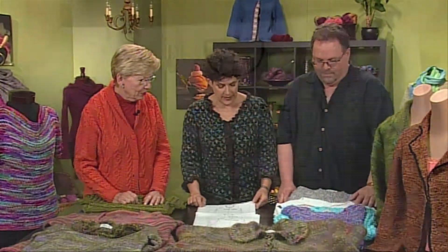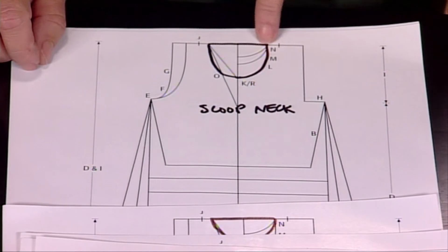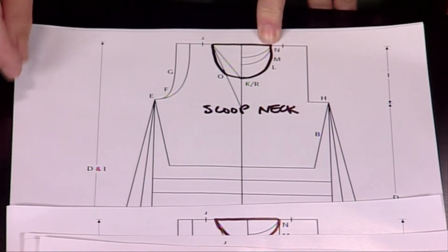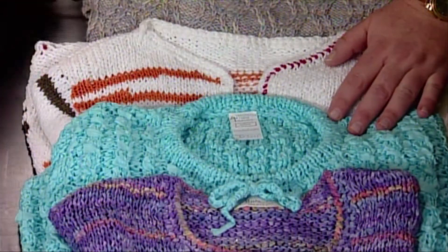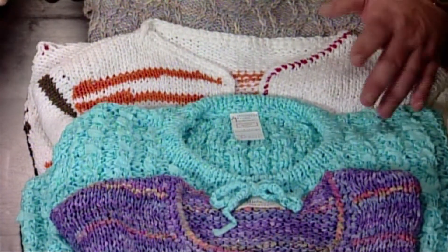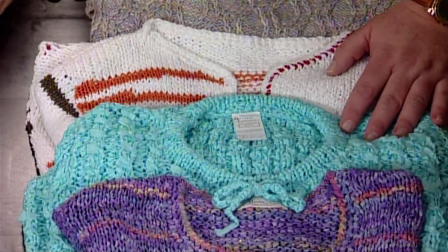Our next neckline is a scoop neck. This is even lower — starting to become what you would wear for a tank, for instance. In this case Barry's put a little tube and a tie on it so that it can be pulled up to whatever depth you want it to be, so it's one neckline that's adjustable. That's a very good idea.